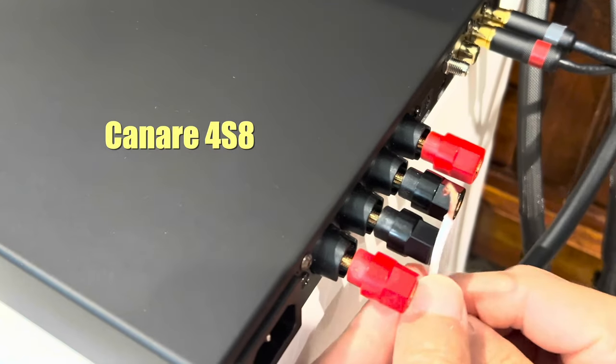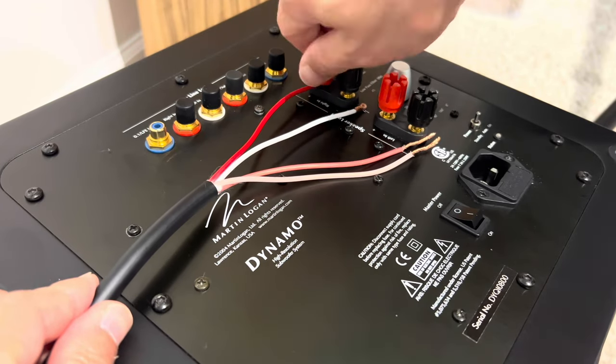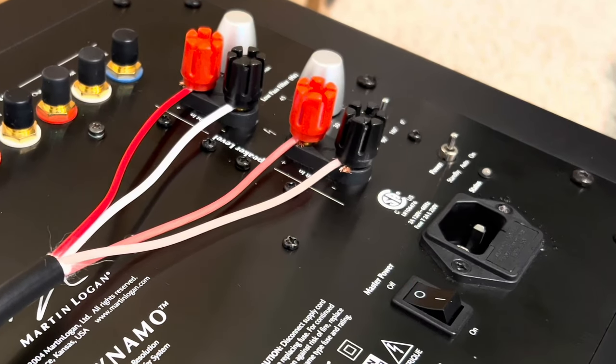I connected my active subwoofer to this AL200 using the speaker terminals. My Martin Logan Dynamo subwoofer has a high-level input, so I had no problem using it. Most Martin Logan subwoofers have the ground lifted, and the high-level input has a 100k ohm resistor in there, so that way you are not drawing driving power from your amplifier. I had no problem using it with the high-level input on the subwoofer.